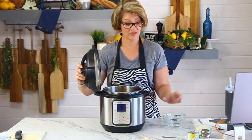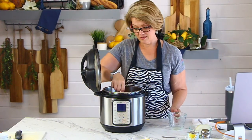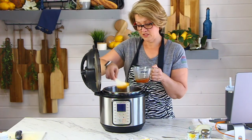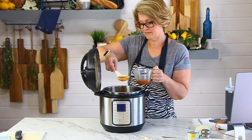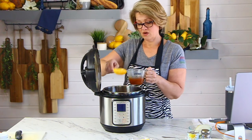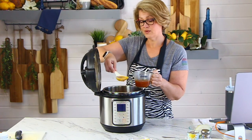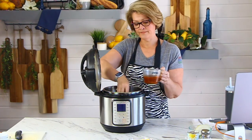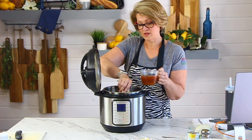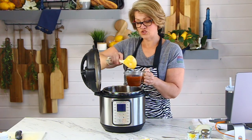We've got so much liquid that that little amount of cornstarch will never thicken it up, so I'm going to pull out a bunch. Sometimes chicken has a lot of liquid in it and sometimes it doesn't have very much — you never know how much extra you're going to get. I'm pulling out about a cup of liquid.